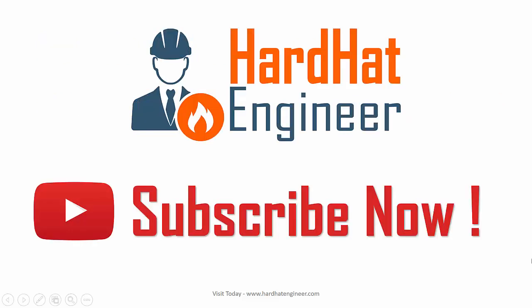Please subscribe to my channel to get regular updates on new videos, and also like and share my video with your friends. It helps me to grow my channel.